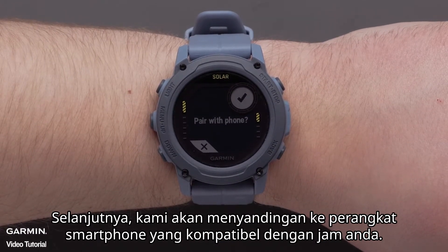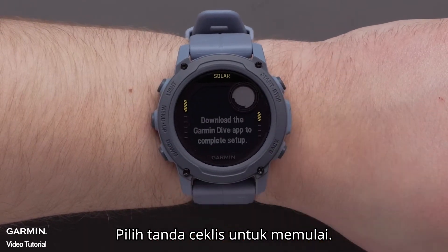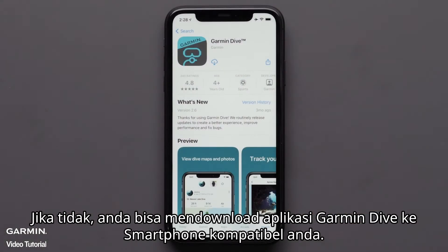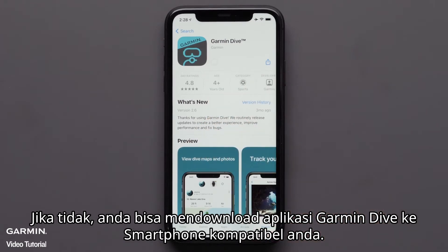Next, we'll pair your compatible smartphone with your watch. Select the check mark to begin. If you already have the Garmin Dive app installed, go ahead and open it. Otherwise, you will now need to download the Garmin Dive app onto your compatible smartphone.